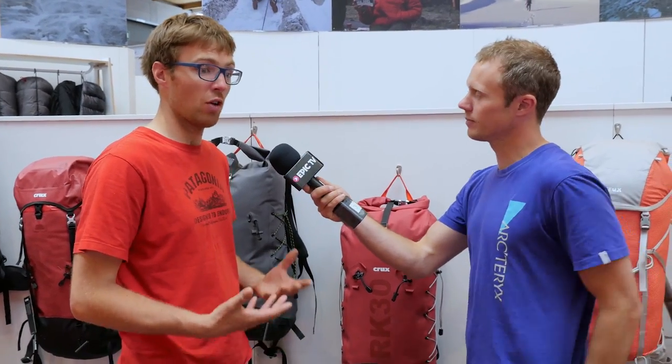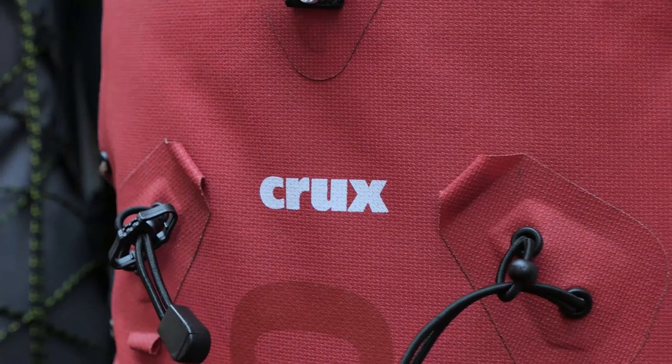A few of you guys might have seen on Climbing Daily when I was at Outdoor and I found this awesome Crux backpack that I raved on and on about. So this is the RK30 — RK stands for Roll Top Kevlar. It weighs 900 grams, it's a 30 litre, super-minimal, super-durable rucksack designed for the hardcore alpinist like Matt.